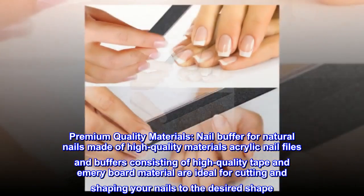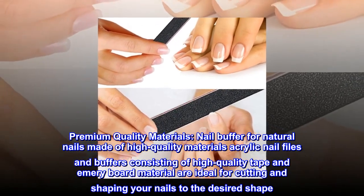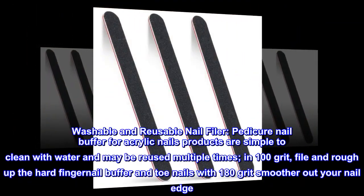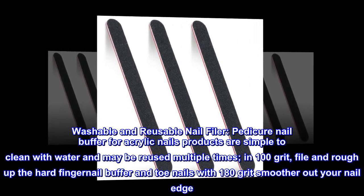Premium quality materials: the nail buffer for natural nails is made of high quality materials. Acrylic nail files and buffers consisting of high quality tape and emery board material are ideal for cutting and shaping your nails to the desired shape.